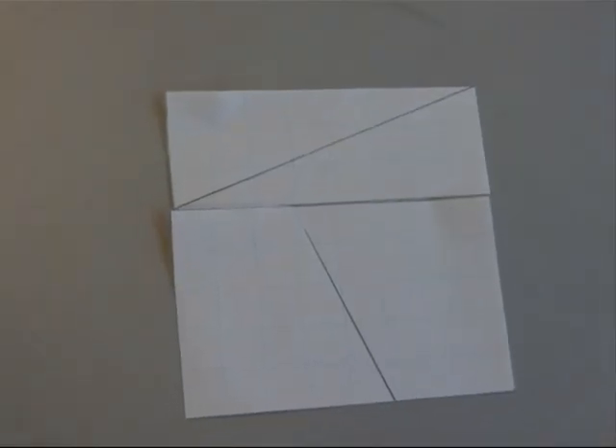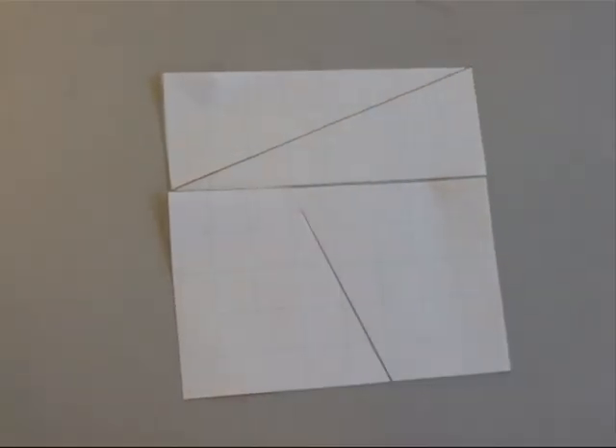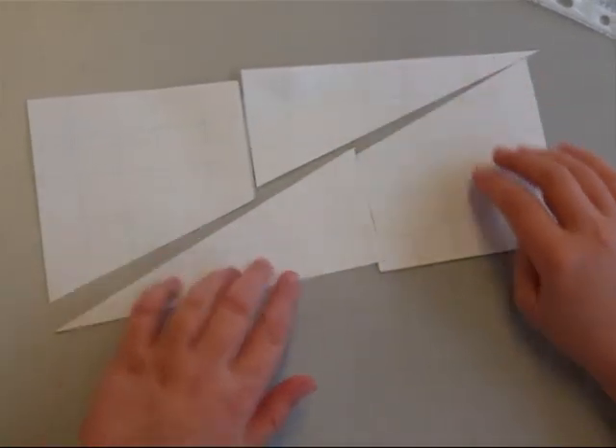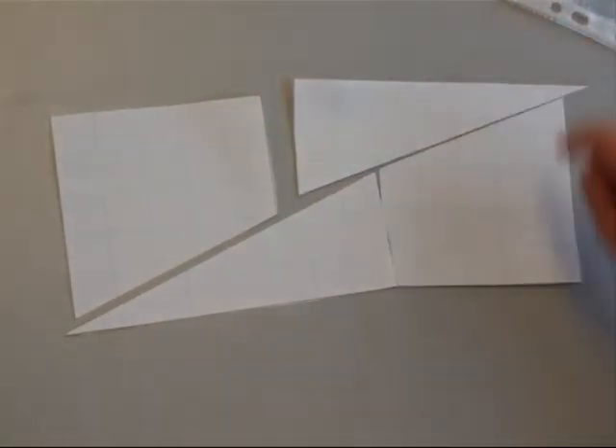We started off with a square with 64 squares in it, 8 by 8. But if I rearrange it into a rectangle, it now has 65 squares in it, 5 by 13. Where does the extra square come from?